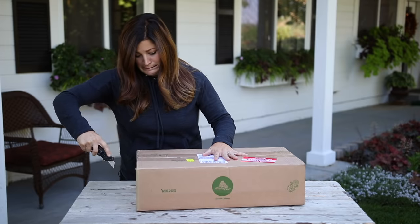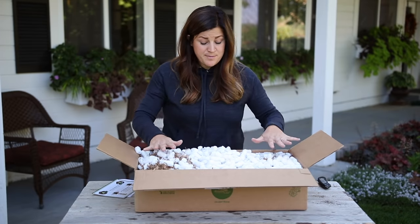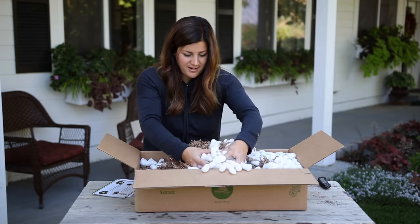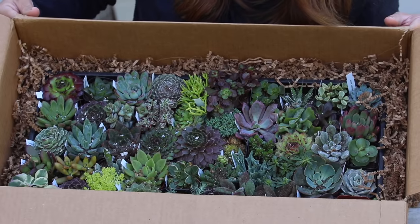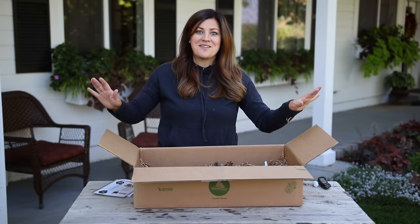Gotta be careful, I don't want to cut anything. Right out the gate it looks to be packed really well - packed all the way to the top of the box. I'm going to make a huge mess behind me here. Oh, it looks like they're all in a tray so I can lift the whole thing out. This is what they look like in the box - I'm going to pull out the whole tray and give them a quick brush off and then show you everything I've got.